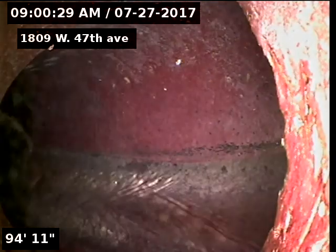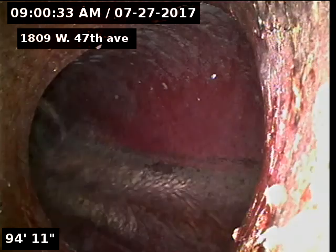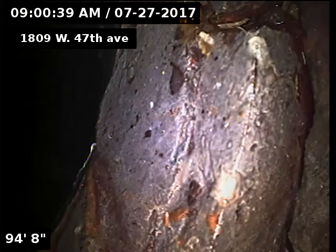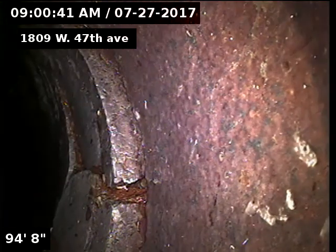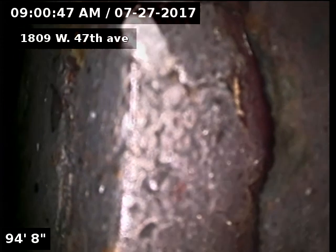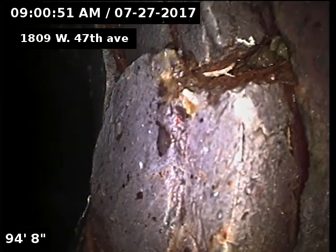There's our city connection and here's our tap connection. You can see an offset here at the tap. Also it's cracked there, so it does have a broken tap.